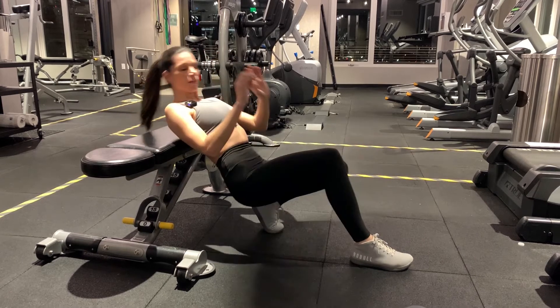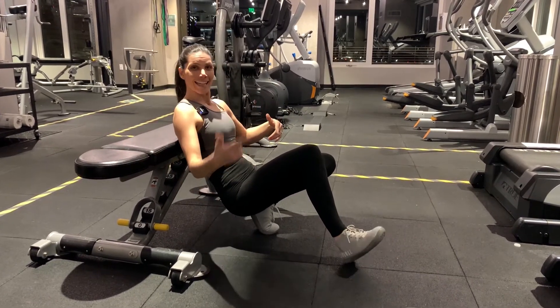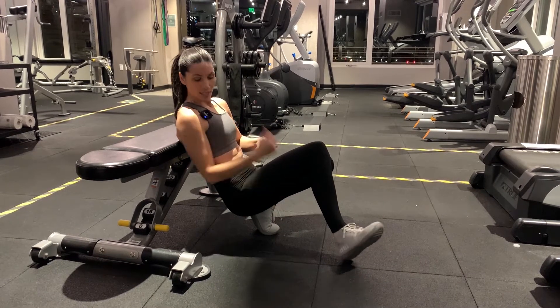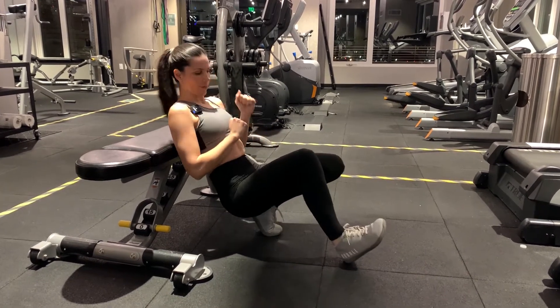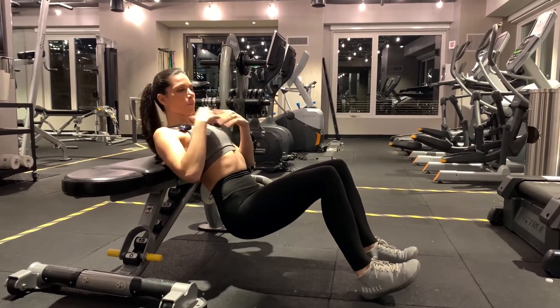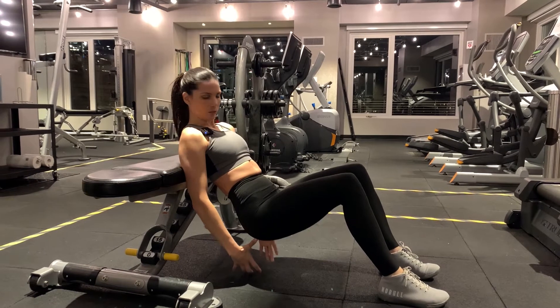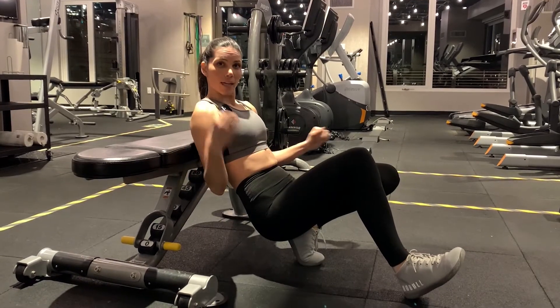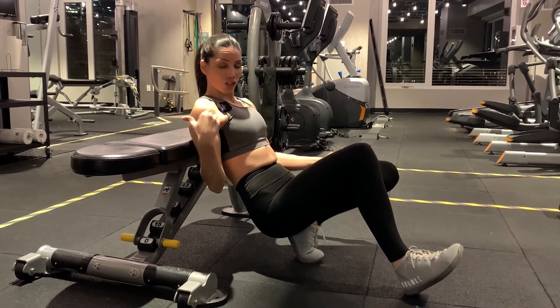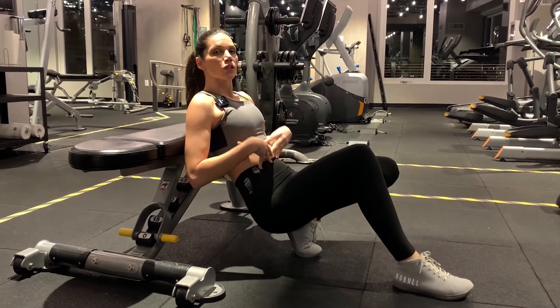When you go up, notice you want a straight line from your knees to your shoulder. That's another key point — first get the height right on your back, then maintain that straight line. Now I'll challenge you: get your toes off the ground. Back check, straight line check, ankle check.